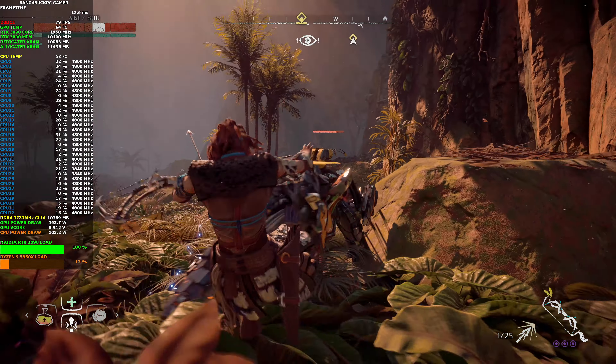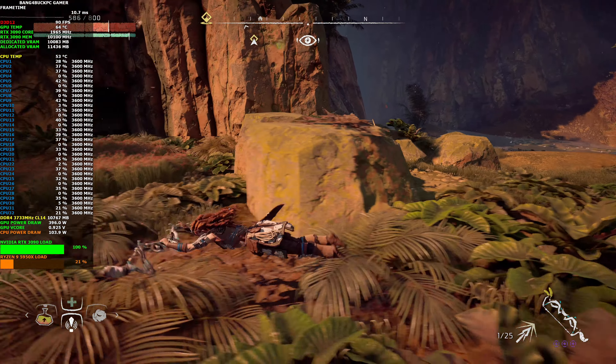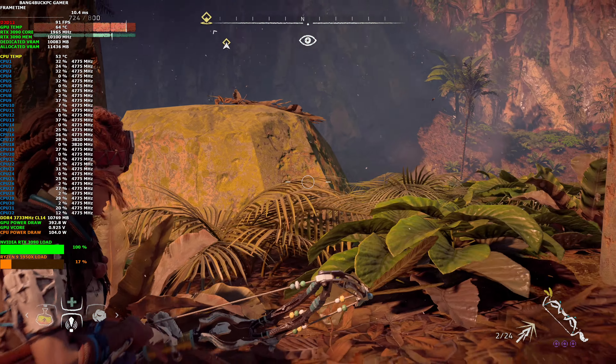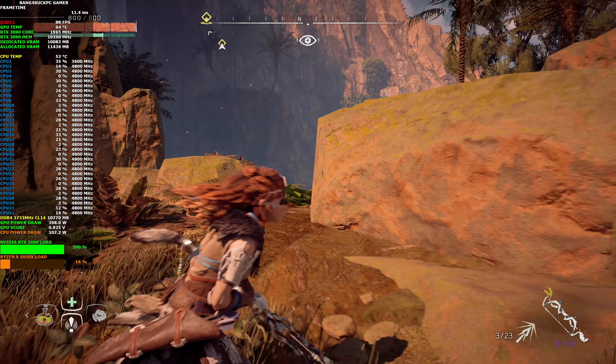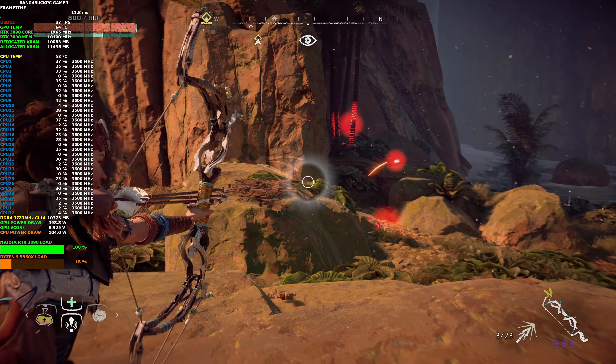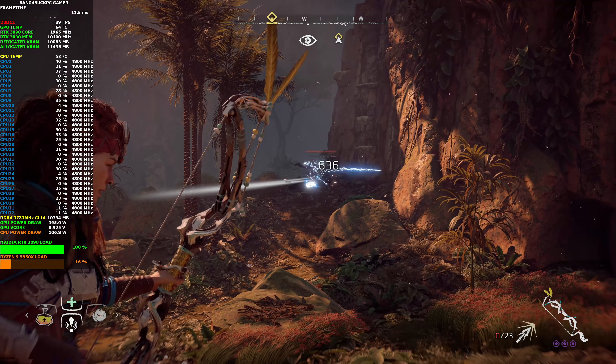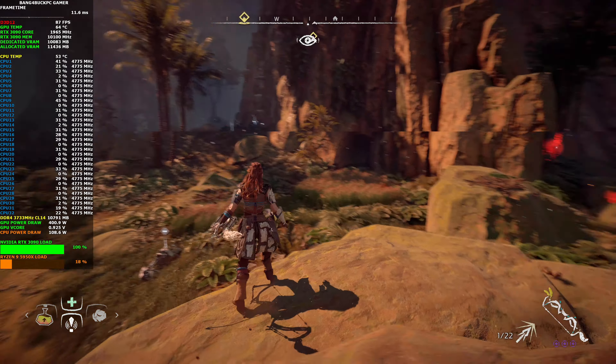This guy's a little bit tougher — the Sawtooth is a little more awkward to kill. He's using some kind of optic camouflage so he's harder to track as well. I took him down no problem though.